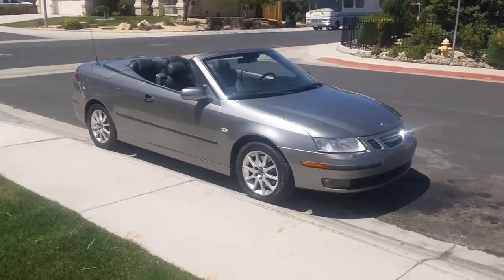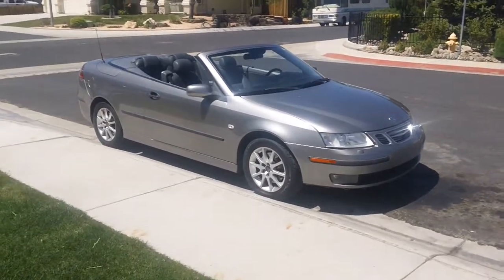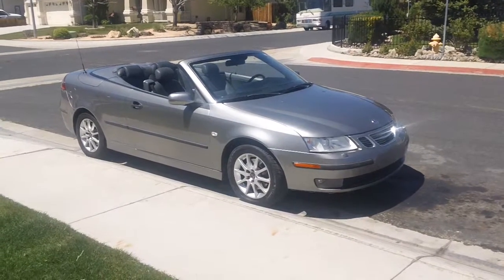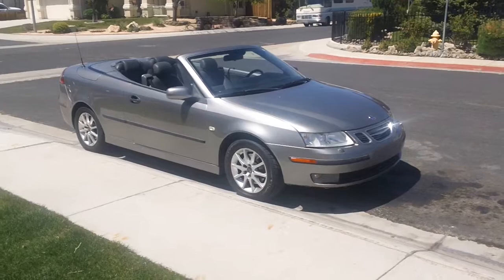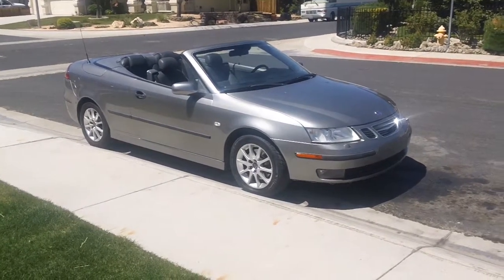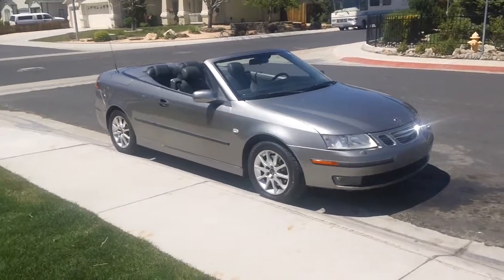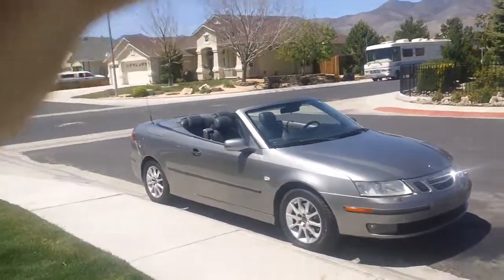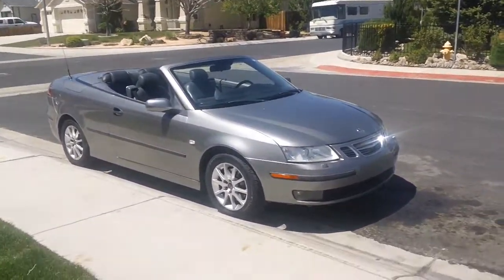I've got another video here. I sold my BMW 540i. I wanted to get a convertible for the summer and a step back to a two-door and something sporty. I've never owned a Saab before — I've had so many BMWs and other assorted cars — so I figured I hope I don't have too many issues with this car.